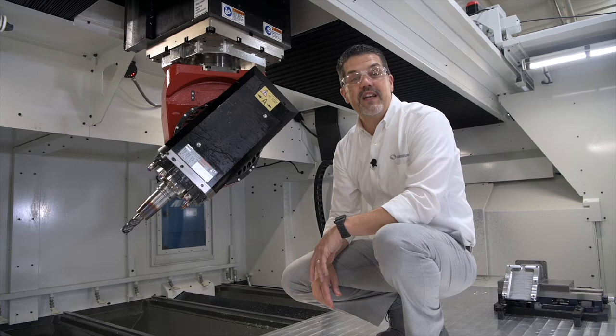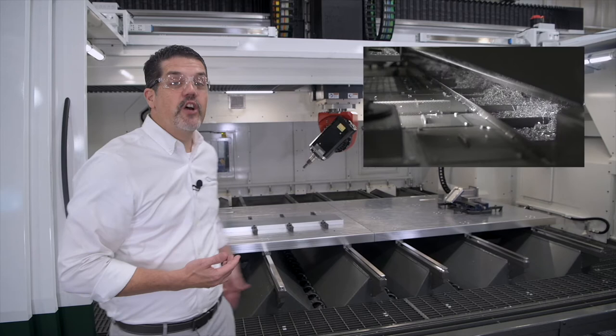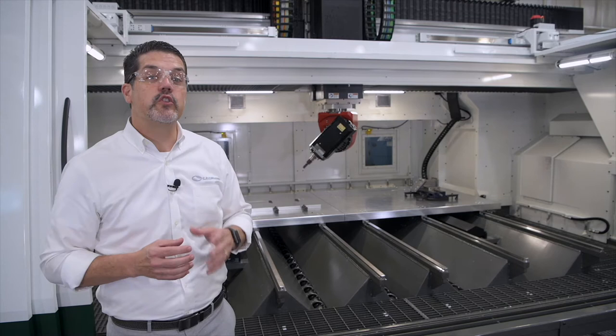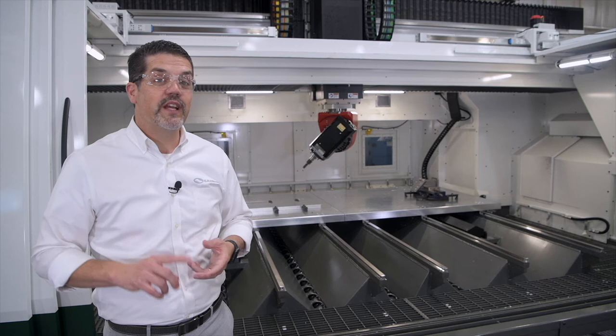In order to keep up with the amount of chips this thing produces, we had to put seven augers in the base, all feeding into a high-capacity front chip conveyor. As far as coolant, this machine has a 350-gallon system filtered down to 10 microns with 400 PSI through-the-tool capacity. We also have flood coolant and a perimeter washdown system to keep those chips flowing. We do have other options when it comes to tool lubrication and coolant depending on your application.